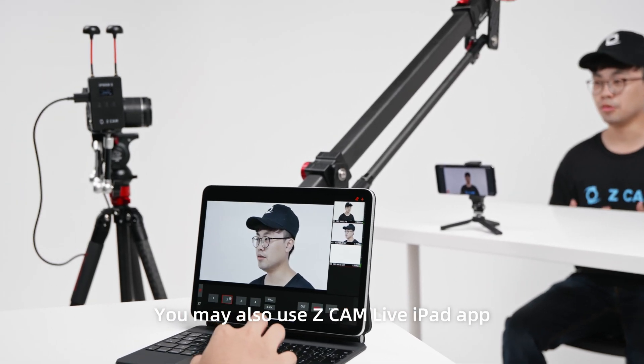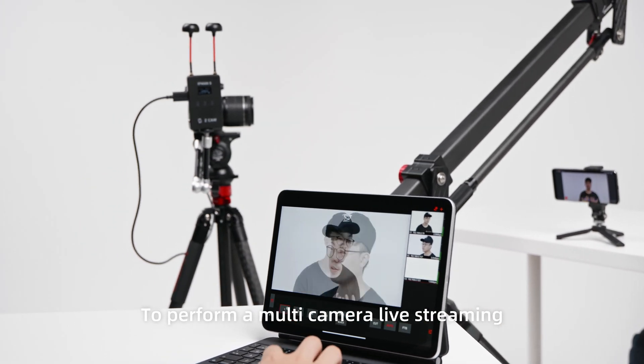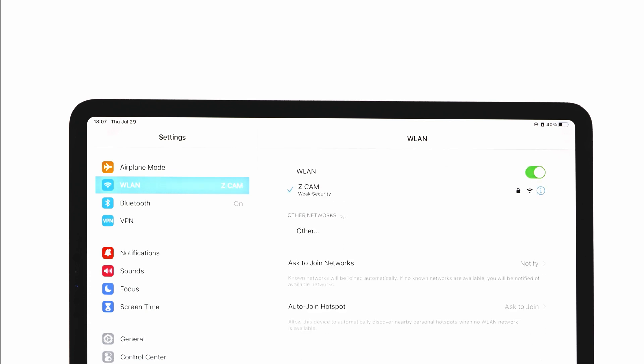You may also use the ZCam Live iPad app to perform multi-camera live streaming. Scan the QR code or search ZCam Live in the App Store. Download and install, then connect the iPad to the same router with IPMAN S through Wi-Fi.